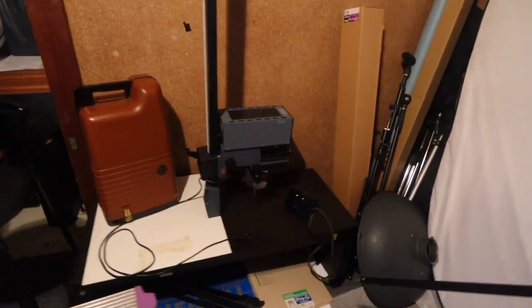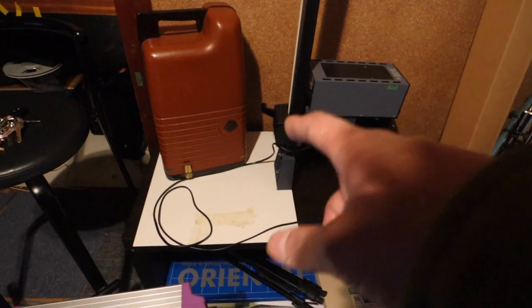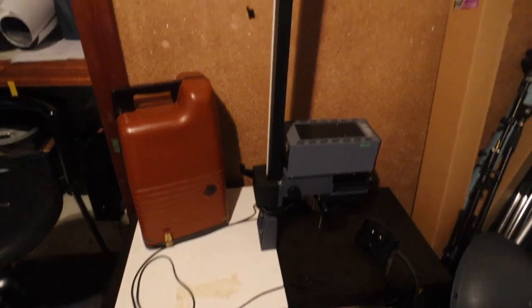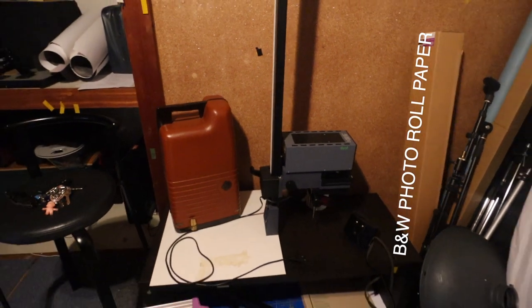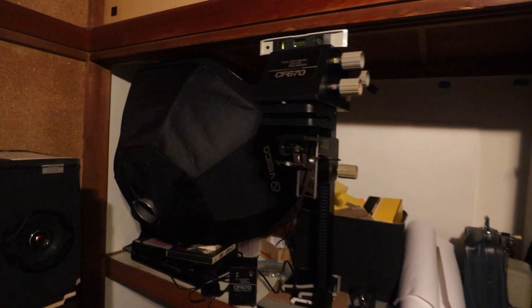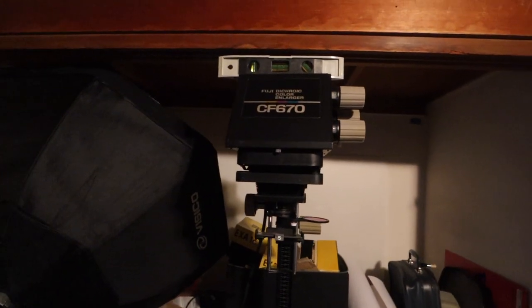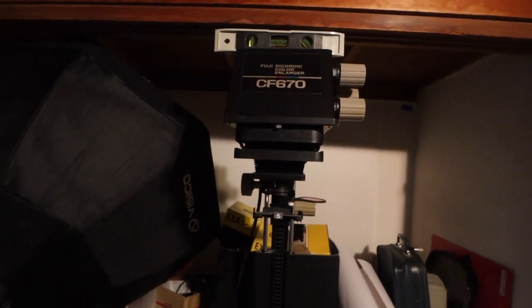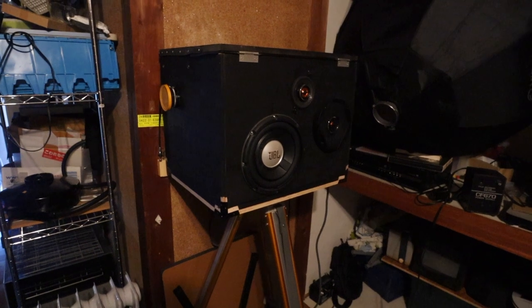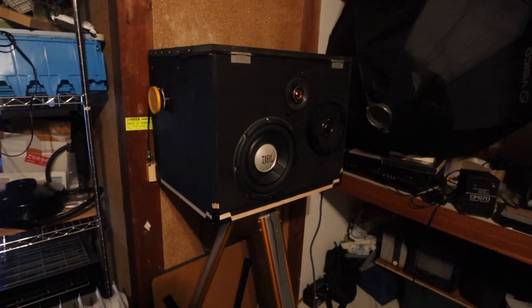There's my other Durst. As you can see, it's turned the other way around because I was using it to print large photos. However, instead I started using this Fuji 670 to print essentially on the floor. And here's my stereo system, which is also a camera, by the way.